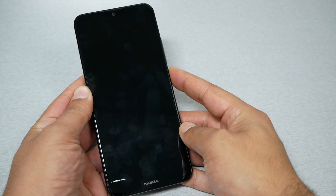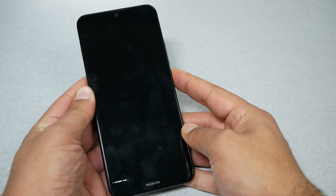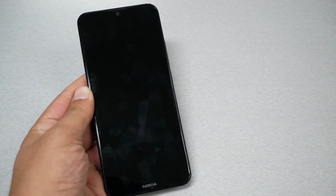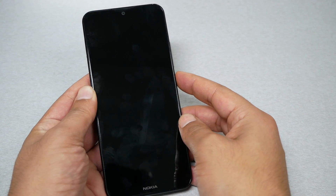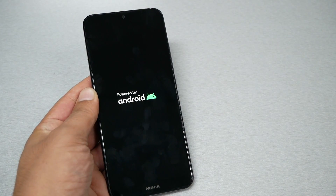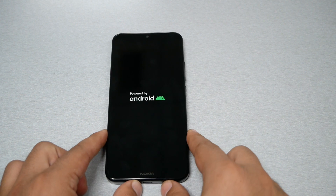The phone will shut off completely — it's going to take up to 10 seconds. After 10 seconds, remove your finger from the power button, then press the power button again for another 3 seconds. If the phone reboots the operating system, that means you've fixed the problem.